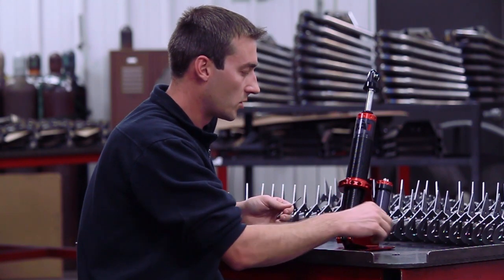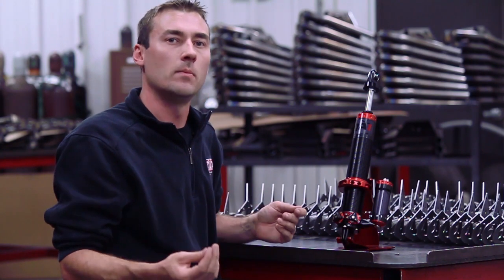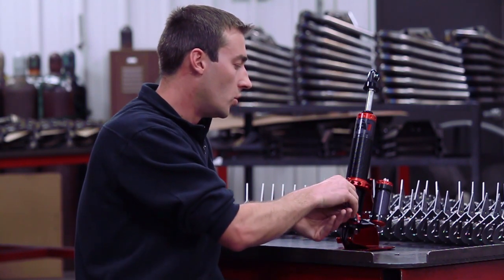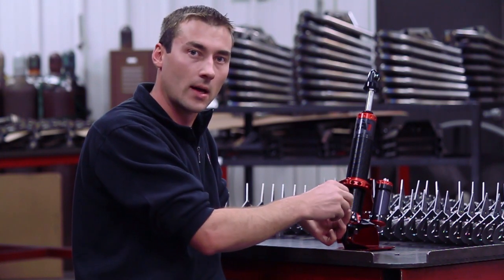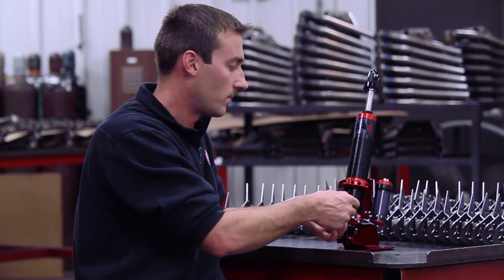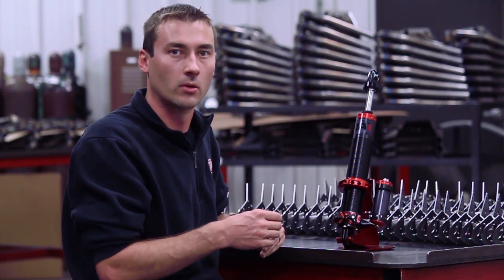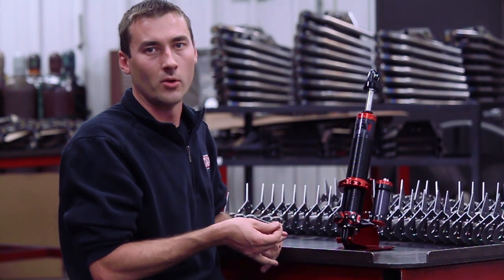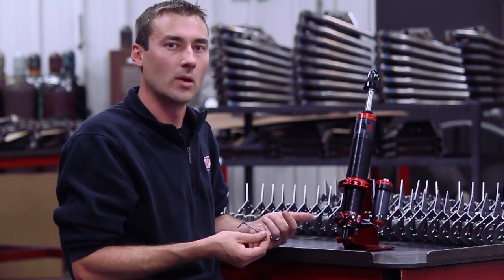Traditionally, you have a couple of choices: either you take your shock and find a happy medium that works good for you — which is what a lot of folks do — or you take your shock off and put a different shock on, which is why a lot of race trailers have stacks of shocks, or you send your shocks to have them retuned by a tuner. All good options, however they're either expensive, won't maximize your performance, or you don't have the time because you're at the racetrack.